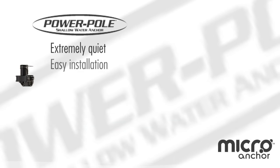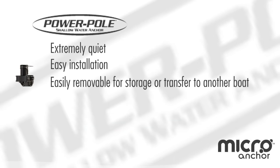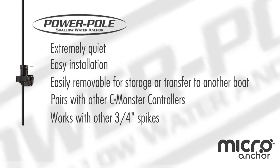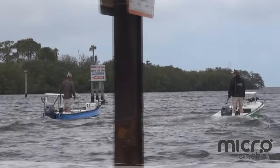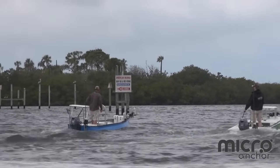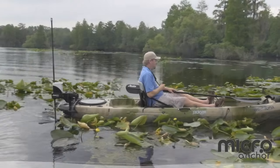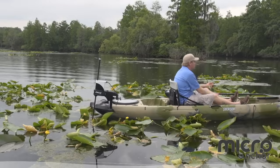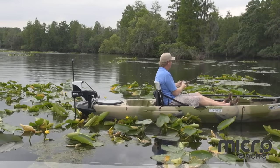Extremely quiet. Easy installation. Easily removable for storage or transfer to another boat. Pairs with other Sea Monster controllers and works with other three-quarter inch spikes. The spike stays in the micro driver unit while running to your next spot. No matter how fast the wind and water are moving, you won't be. With Power Pole's signature stronghold, the Micro gives you a smooth stop on the spot in less than seven seconds flat.